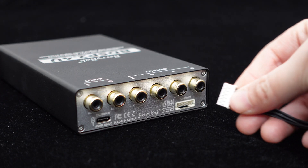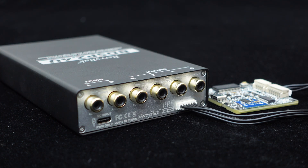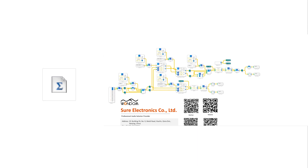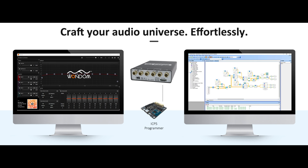In the bottom right corner is the programming interface. Thanks to the integrated ADAU-1701 DSP, the BDSP 2.4U supports Sigma Studio programming. Simply connect it to Wondom's programming board ICP-5 to start programming. Don't worry if you are new to this — we will provide open-source files and sample programs. For those who are unfamiliar with programming, the BDSP 2.4U supports PC UI control as well.